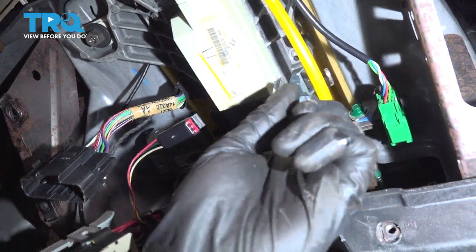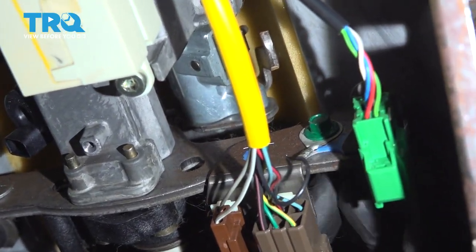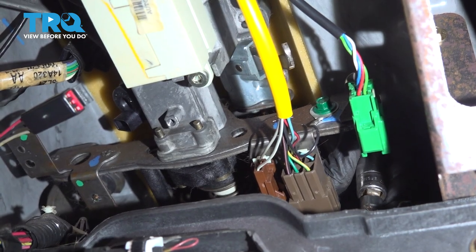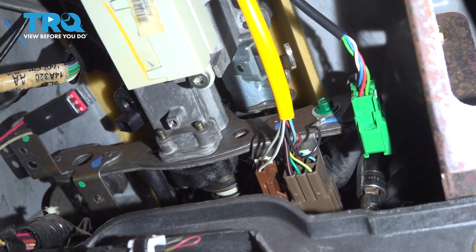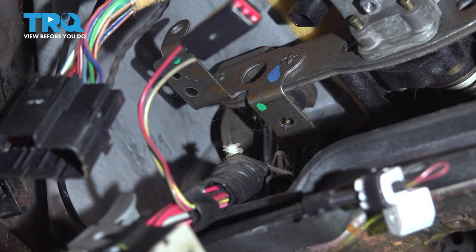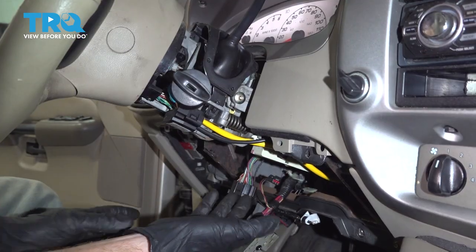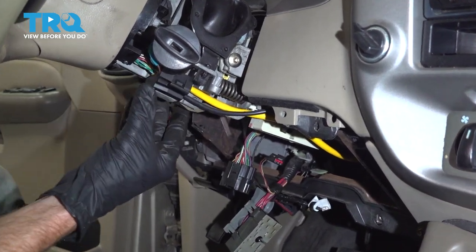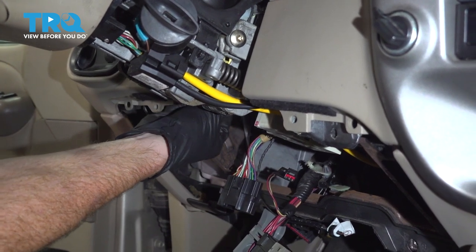Now let's move along the steering column to this crossbar. On the forward side of the crossbar, on either side, you're going to find another 13 millimeter headed nut. For the one on the passenger side, go ahead and loosen that, remove it, and then just put it back on a couple threads. After that we'll move over to the driver's side, fully remove that one and leave it off. Now it's time for some heavy lifting — go ahead and grab onto that steering column and lift it up. Remove the forward nut that you left on there a couple threads.